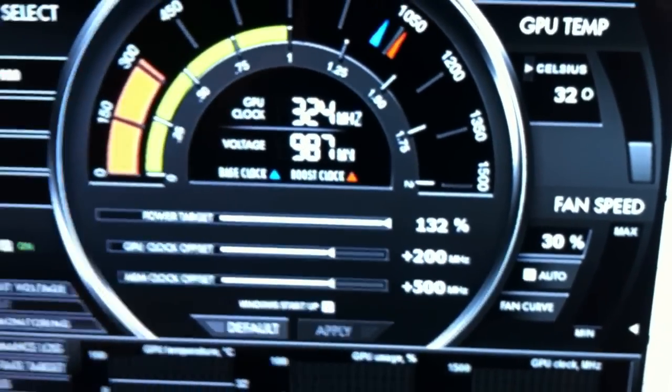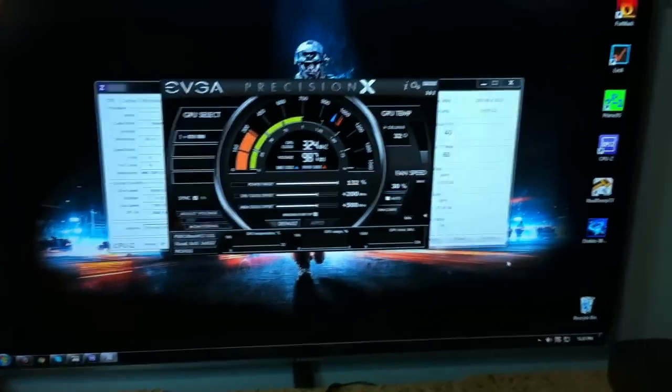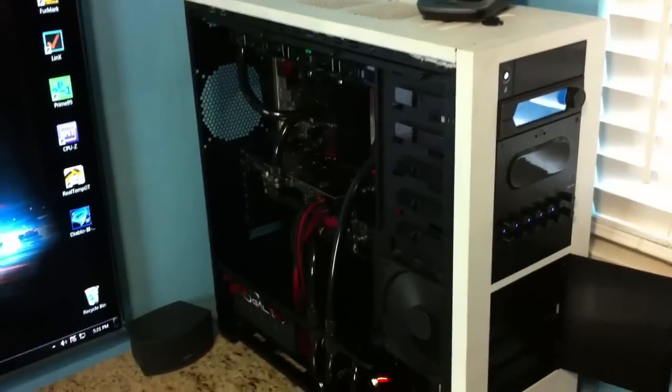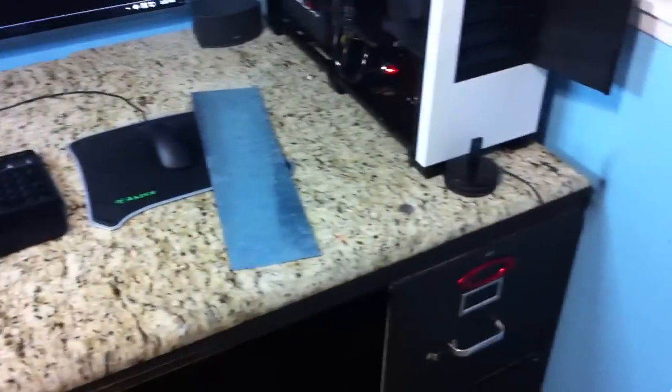Got the graphics card overclocked 200MHz — I get about 1.3GHz. All in all, when I'm playing Battlefield or whatever game I'm playing, there you go — there's my up to date setup on my granite.